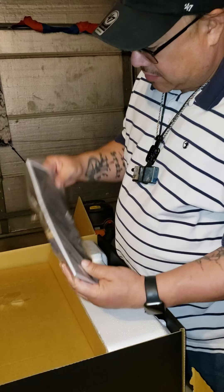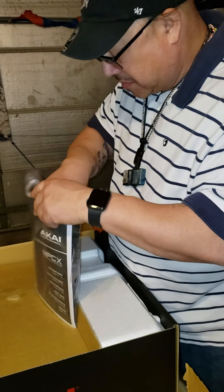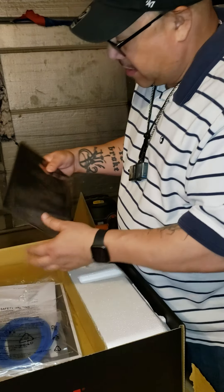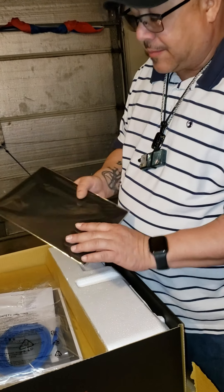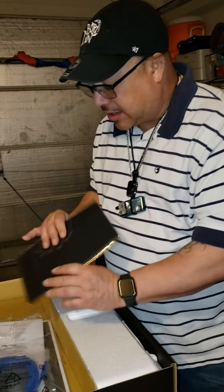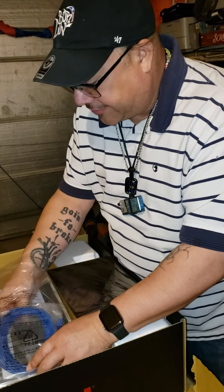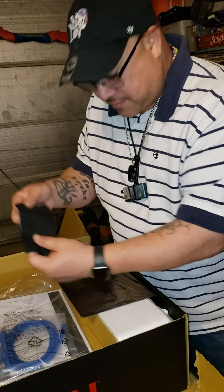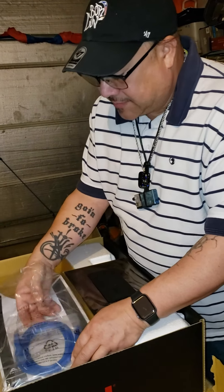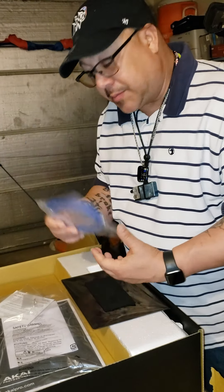This has the manual — it's a quick start guide. There's a little cover for the screen so you don't get dust on it when you're not using it. Nice, very nice. A little cleaning cloth. There's your USB cable to hook it to the computer.